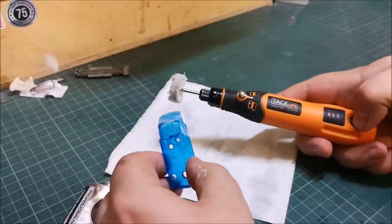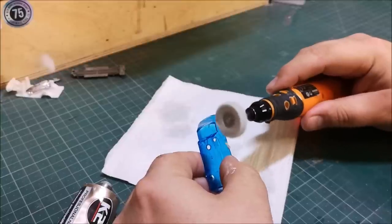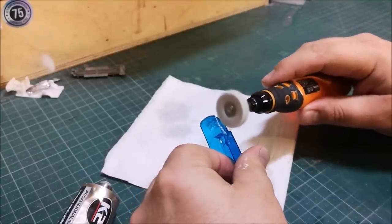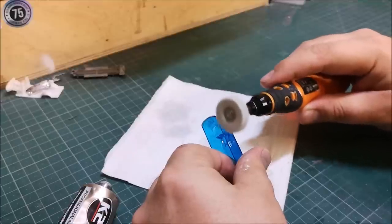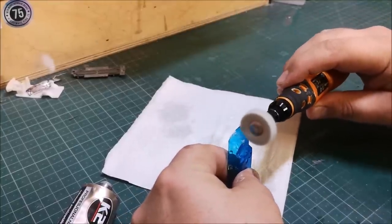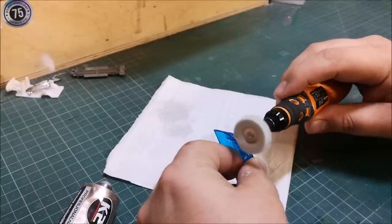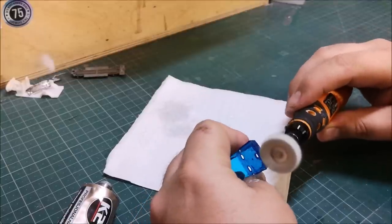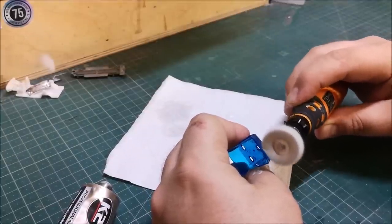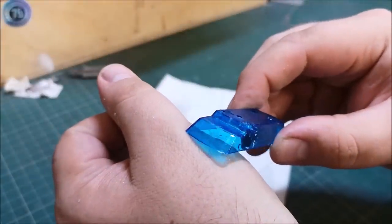I'm going to go on to some plastic polish and my Tac-Life. You can see the power of this thing if you catch on something. Now, bear in mind this is a little rechargeable with a tiny little battery in it — it's still got some power. There's one little pass — I'll go over it again, but I think you'll agree it looks shiny already.